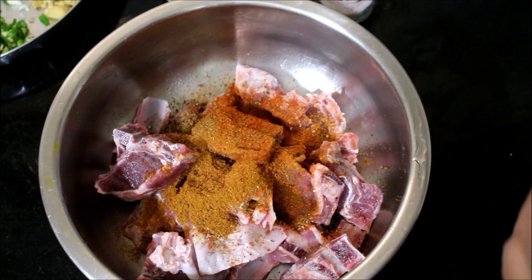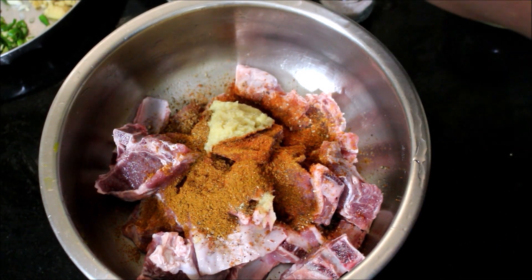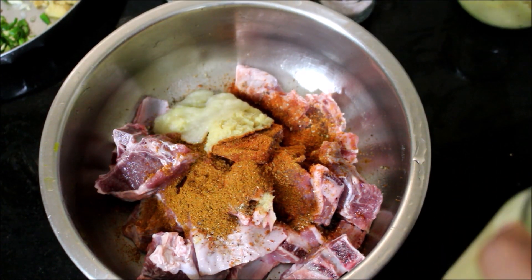We need to marinate the meat so that it softens a bit, and then we'll be cooking it in the pressure cooker.